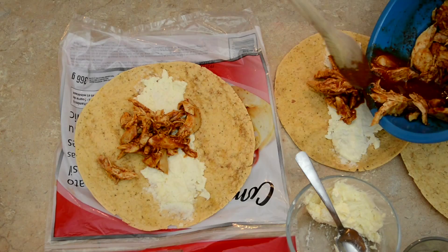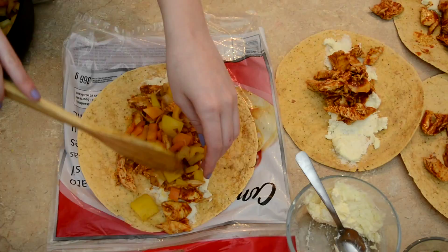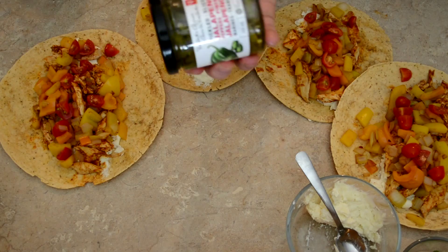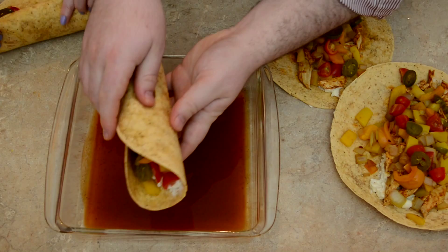We're going to line our tortillas with some chicken, and top with your veggies. I'm going to put some of these cherry tomatoes on there too. Now let's add some jalapeños — we've got some pickled ones; we didn't have any fresh ones.